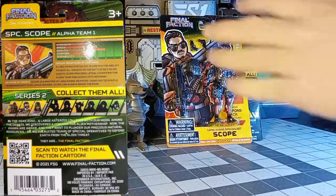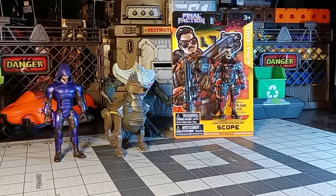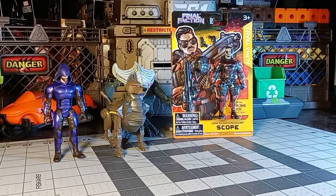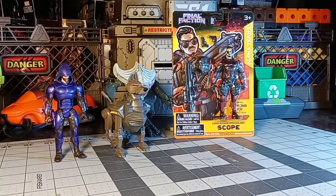I'm not sure how much I'm going to like Scope. I like the base body, but being a sniper rifle user, I don't know how he could possibly use his lone sniper rifle without something to prop it on when he doesn't have elbow, knee, or ankle articulation to hold him up. We're going to have to see how that works.